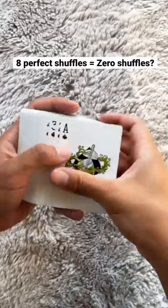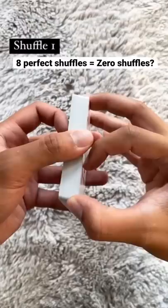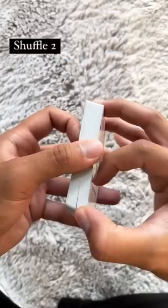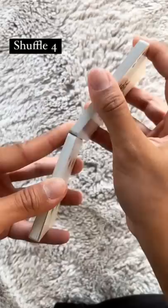So in theory, if you take a brand new deck and shuffle it eight times in a row, it should bring it back to the original brand new deck order. Now the caveat here is that you have to each time perfectly split in half and then perfectly shuffle each time. There cannot be any errors — it has to be perfect every single time.